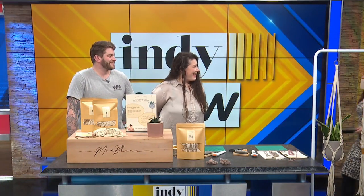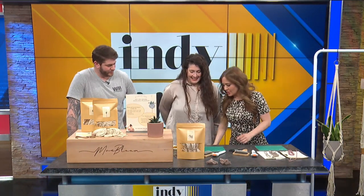Jordan and Jessie Wetscher from May & Bloom are over here. We got Jordan, Jessie, and Jillian — the J Dream Team.